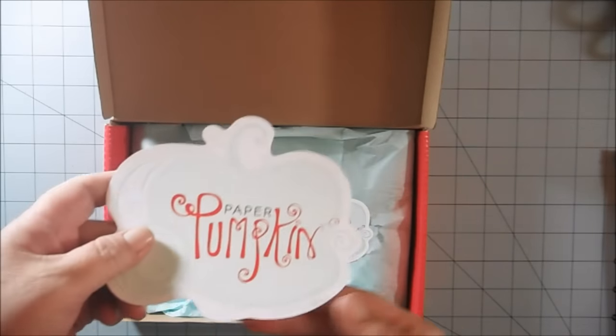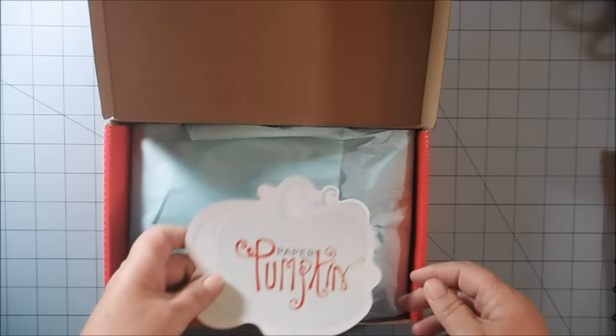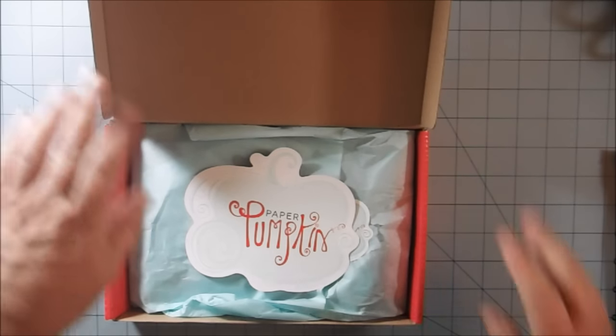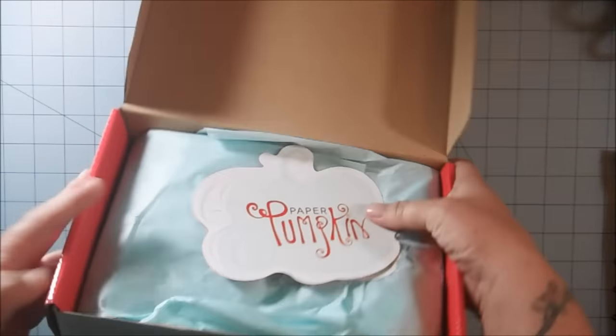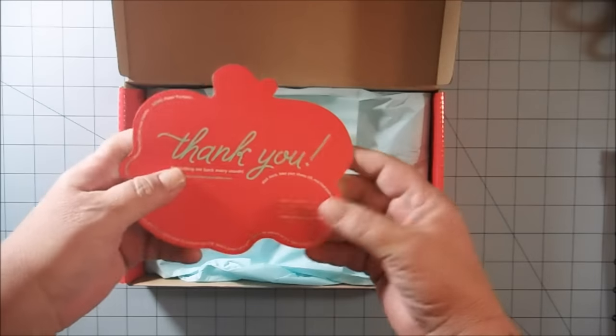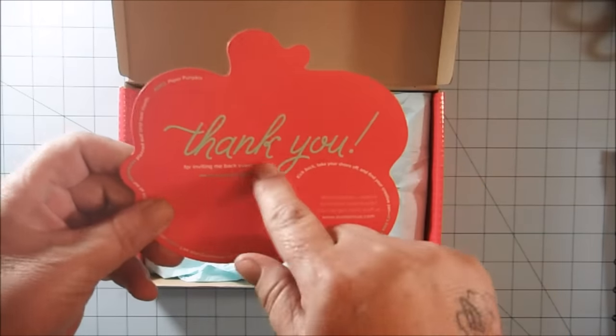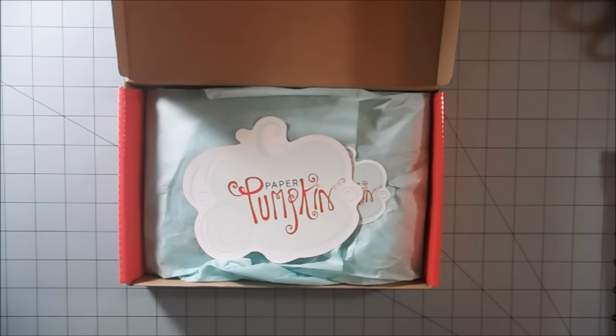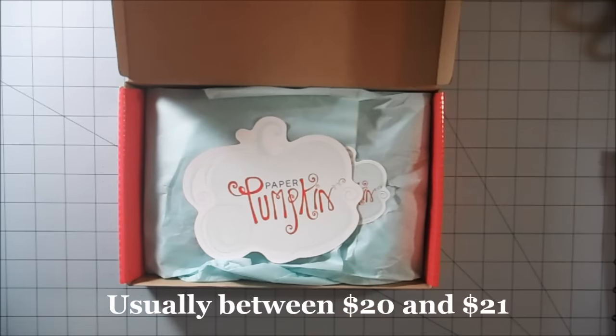Hi everyone, it's Paper Pumpkin time! I got my August Paper Pumpkin kit from Stampin' Up in the mail and wanted to do a video on that today. I just opened up my awesome red box — more of an orangish red — and we have our usual paper pumpkin card. Right now Stampin' Up is having a special 50% off your first two kits. These kits are normally $19.99, which includes $5 of shipping, so the kit is actually around $14.99, or about $21 altogether with tax.